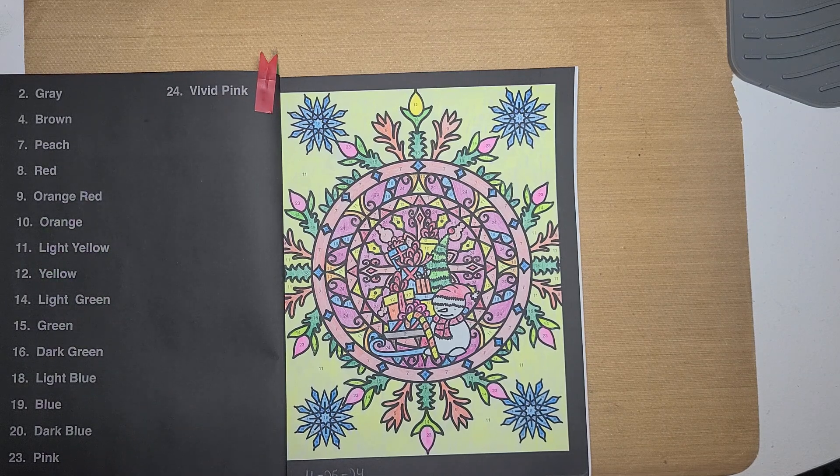This Mandela Monday is hosted by Dawn over at M. Beans Color With Me. I will have her link in the title as well as the hashtag. Go over and check her out and see what she's doing for Mandela Monday today, and all of her other videos.